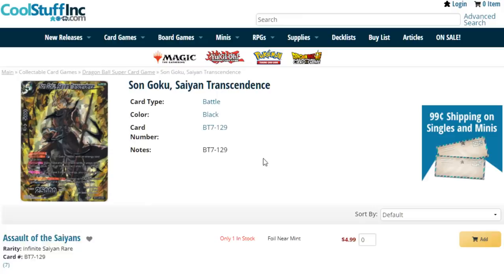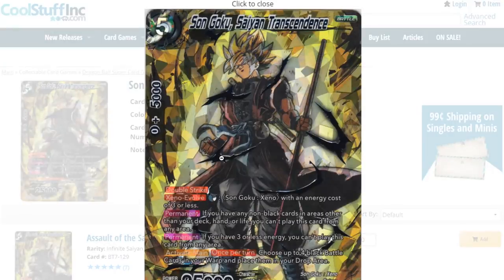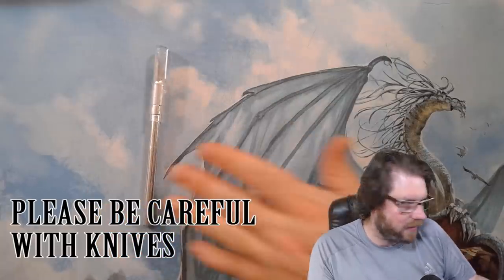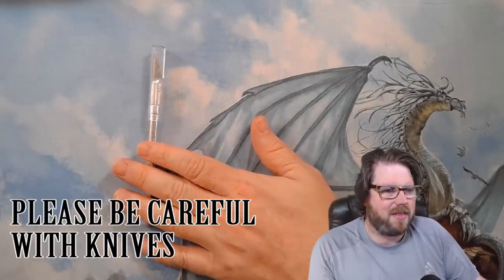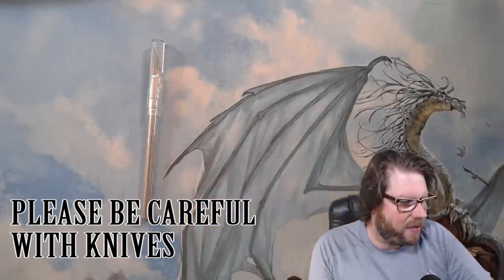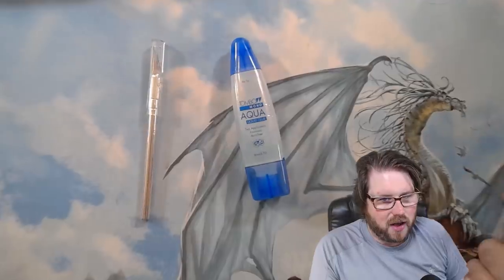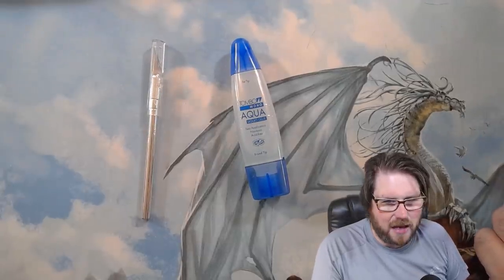They do need to be foil — they're called foil peels, so they do need to be foil. I'll explain that a little bit more when you see the process of removing the foil. So we have the cards — what else do we need before we get started? You'll need an X-Acto knife, a sharp one that can really get around these edges and be precise.